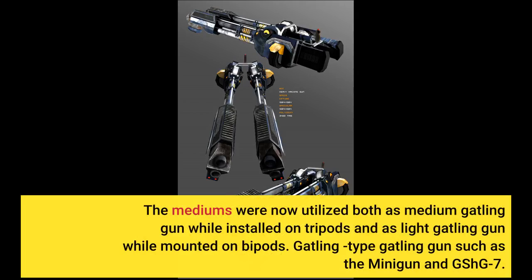The medium machine guns were now utilized both as medium machine guns when installed on tripods, and as light machine guns when mounted on bipods.